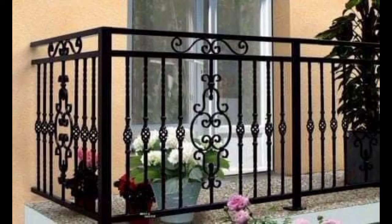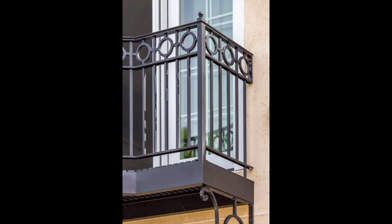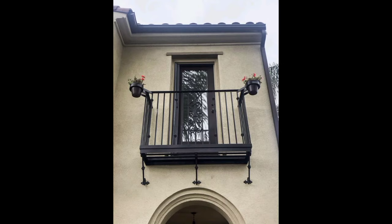Remember to consider safety regulations and local building codes when designing your balcony railings. It's also a good idea to consult with a professional to ensure proper installation. Please support my channel — like and share this video with your friends and family.